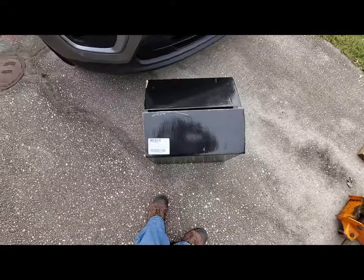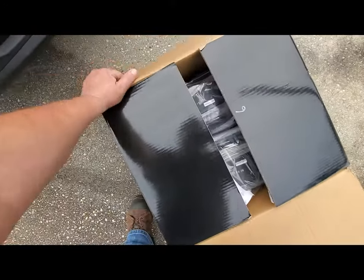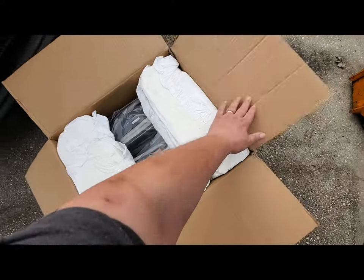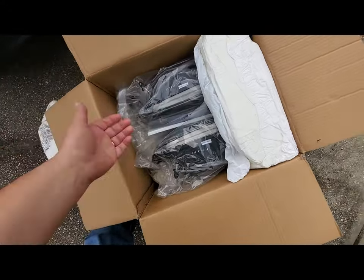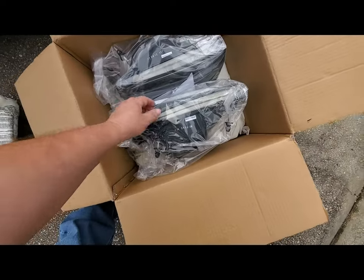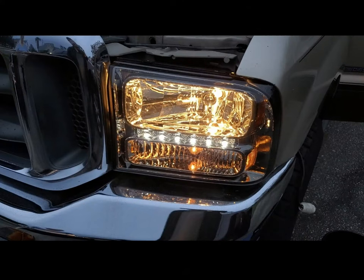Here's the box they came in — I'll put a link where you can get these. You can get them off of eBay or off of Zorro. I really like them. This is what we're going with right here — it's a one-piece instead of a two-piece.